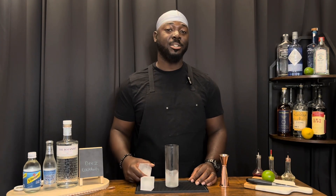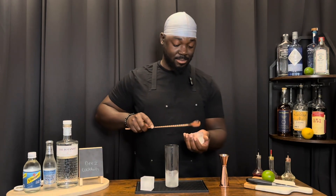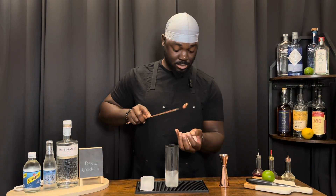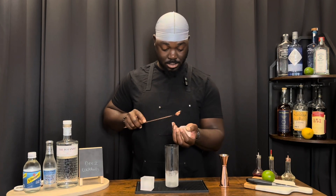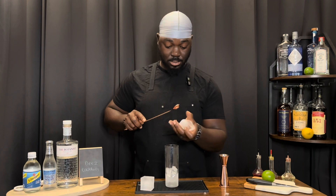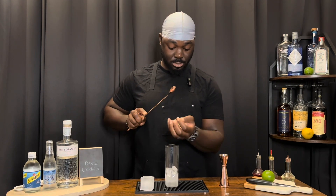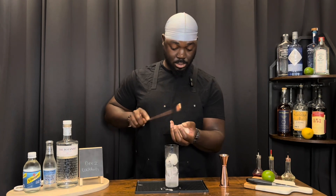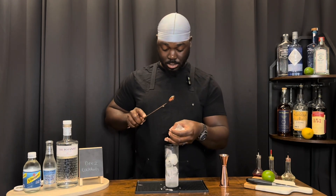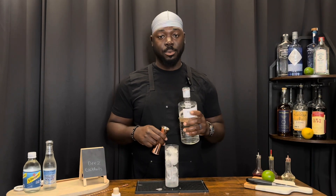I'm gonna get you guys going by putting ice in the Collins glass. We're gonna start with one ounce of gin of your choice — we're using the Botanist.